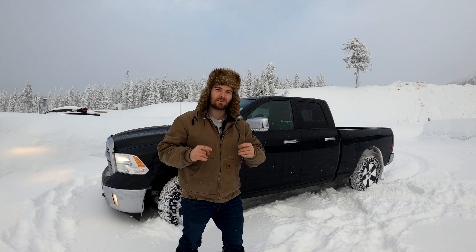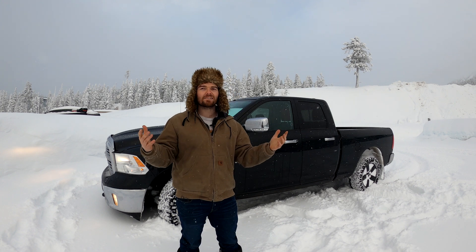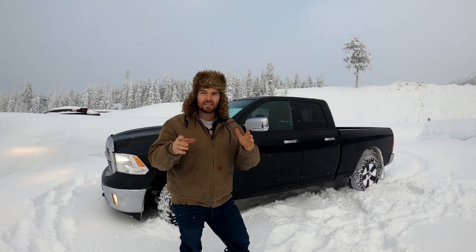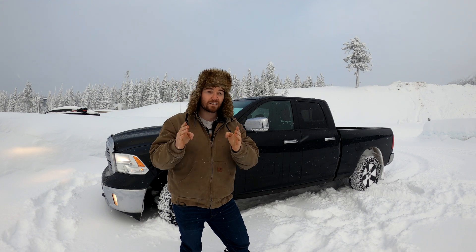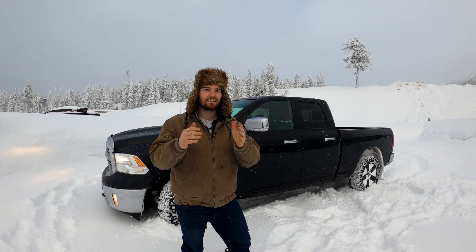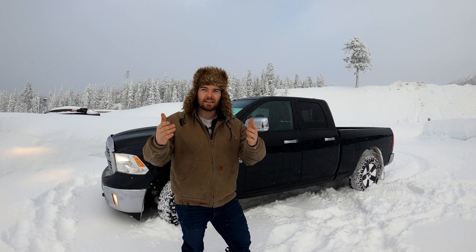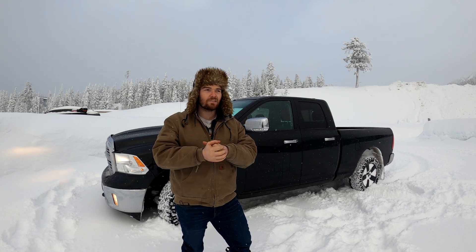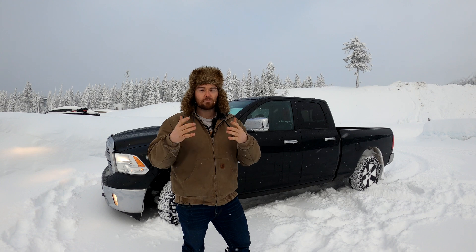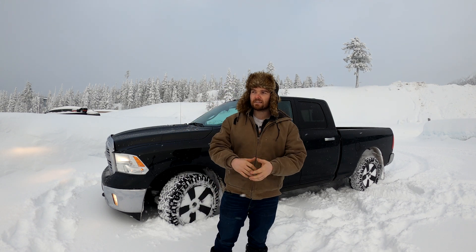My name is Alex and welcome back to the channel. Today we are back at the testing grounds at Mount Washington — tons of snow here. We're going to have a little bit of fun and do some testing. We're here to see if four-wheel drive will stop you in a shorter distance versus two-wheel drive in the snow. I've seen a couple videos online saying this is the case, so we are here in the real world to test it.